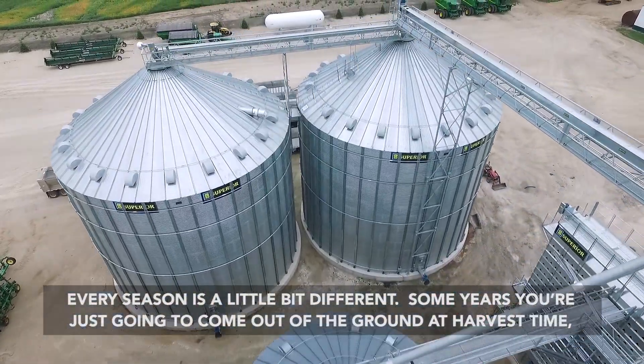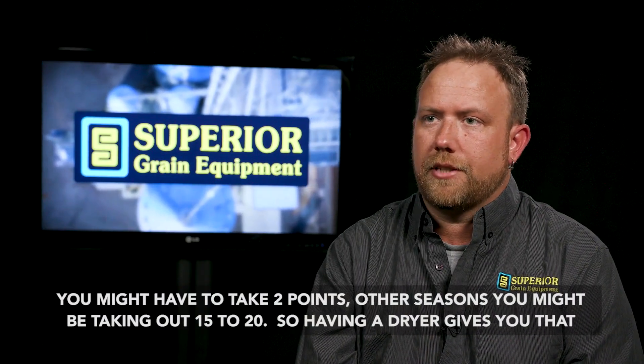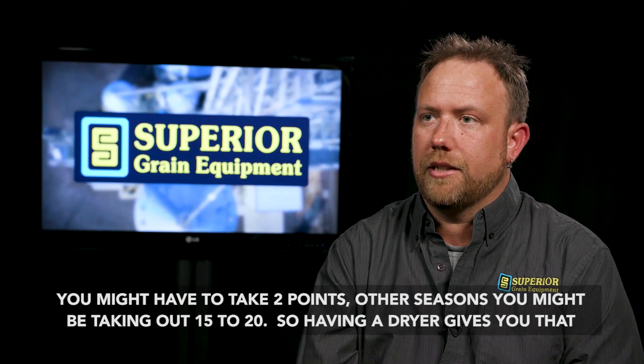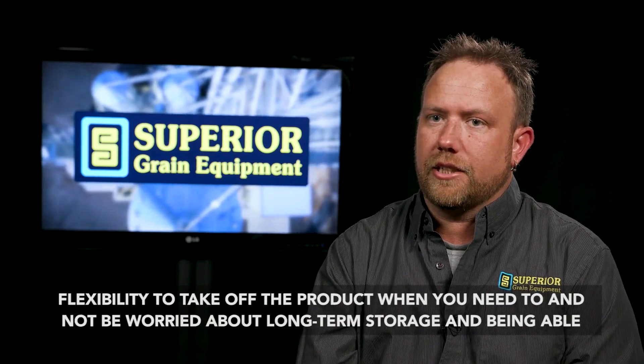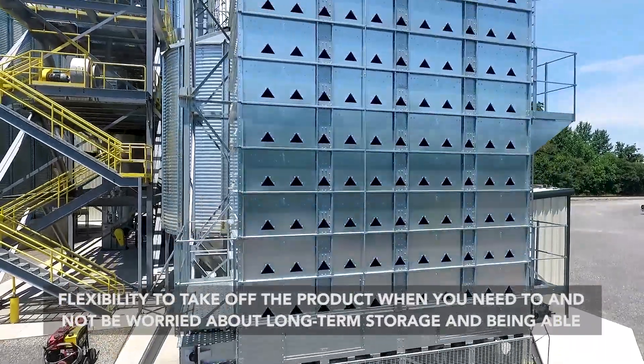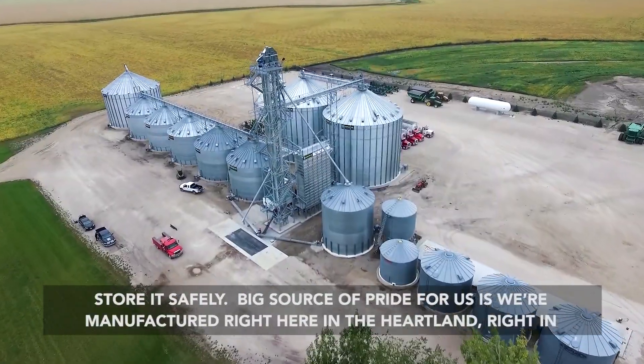Every season is a little bit different. Some years you're just going to come out of the ground at harvest time and you might have to take out two points. Other seasons, you might be taking out 15, 20. So having a dryer gives you that flexibility to take off the product when you need to, and not be worried about long-term storage — and be able to store it safely.